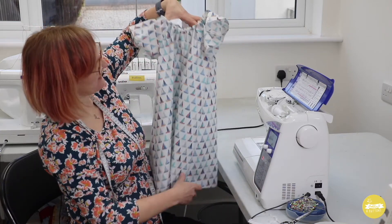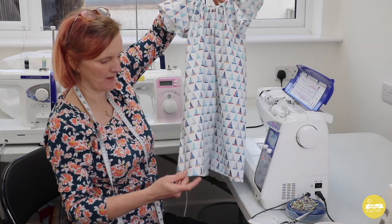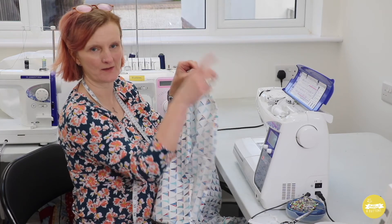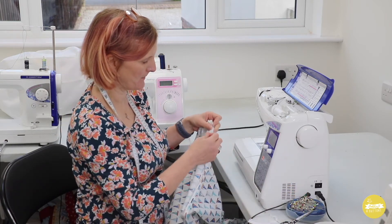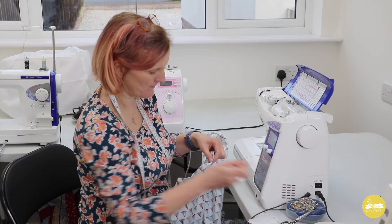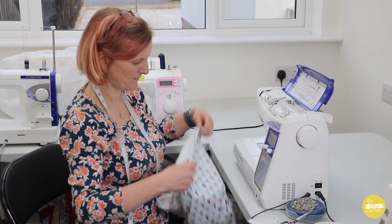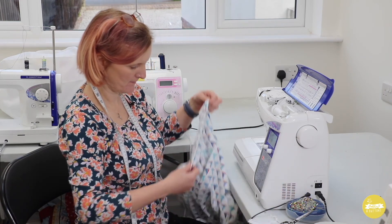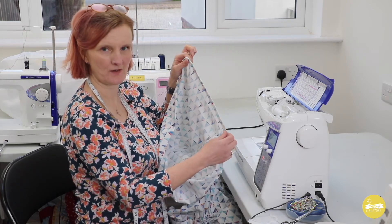There we go, pretty little dress. All that's left to do now is to sew the hem and it's completely finished. While I was pressing the neck binding I pressed the hem into a double turned one centimeter hem finish. All I need to do now is literally stitch around that and it is completely finished. Let me put a few pins in to hold this hem in place, then I'll go ahead and stitch that and show you how it looks at the end.